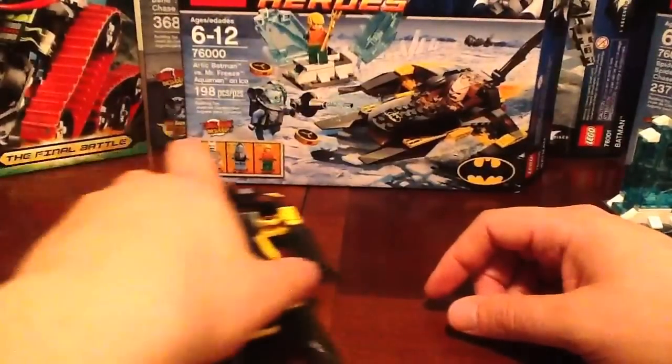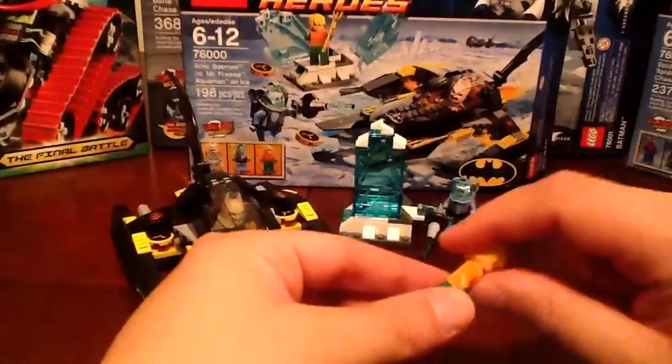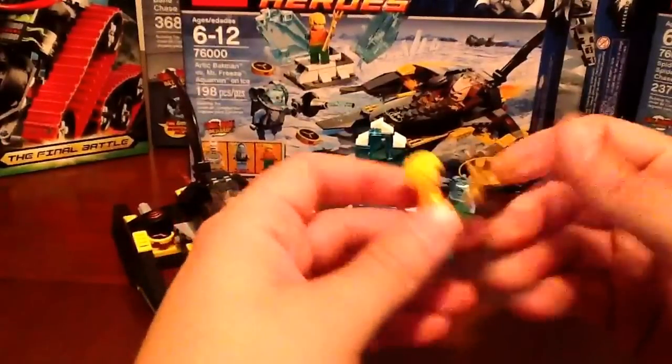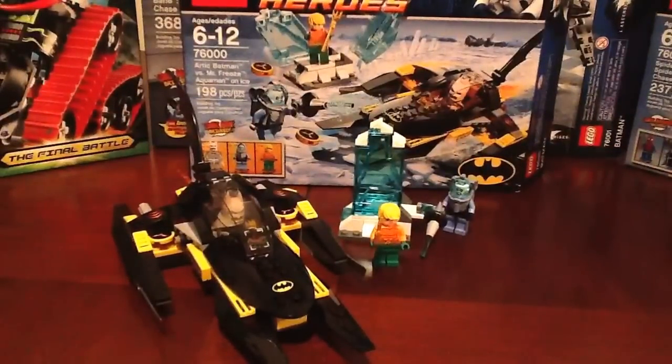Alright guys, I hope you liked the review. The set itself is pretty cool — it's $24.99 Canadian. I definitely like the minifigures — that was the biggest highlight of this set for me, and I'm sure it will be for a lot of other people. The Aquaman minifigure is very cool, the Arctic Batman, and of course Mr. Freeze — an amazing updated version. The only thing I wasn't too crazy about is those skis at the top that keep popping off. Definitely pick it up. Stay tuned — we've got more 2013 Lego reviews coming: Ninjago, Star Wars, Hero Factory, and Legends of Chima. Make sure you subscribe so you don't miss any of those reviews. Thanks so much for watching, guys — take care.